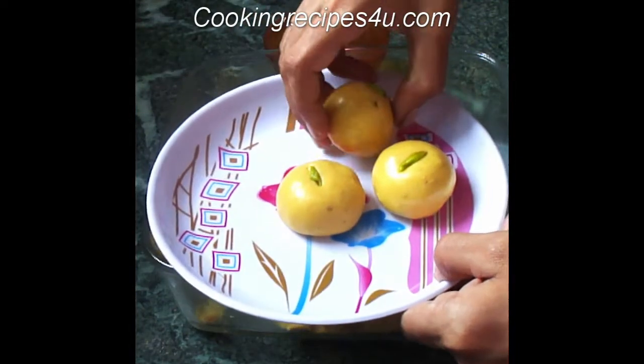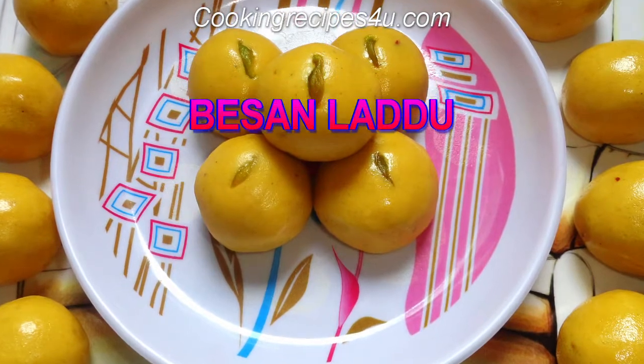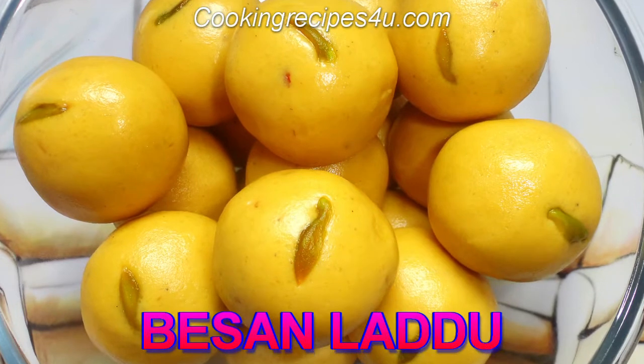Do try the recipe, enjoy it, and share it with your family. See you next time. Do subscribe to Cooking Recipes for You — thank you!